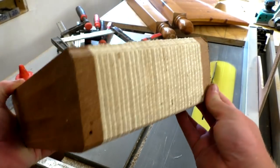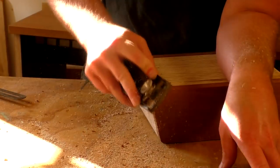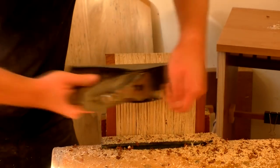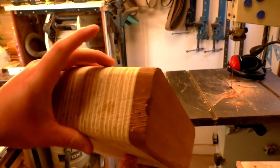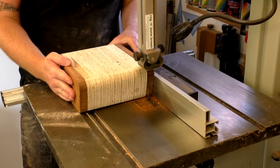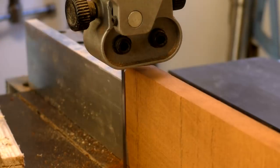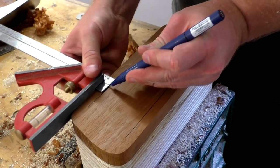The low TPI blade doesn't leave a particularly clean cut, but the main thing was that I wasn't getting blade drift, so I was happy. I used a block plane and hand plane to refine the shape of the box, rounding over the corners to match the markings I'd made. Next I did a rip cut on the bandsaw to create the back panel of the box. Then I could mark up the shape of the drawer onto the front panel, set in about 8mm from the edges.